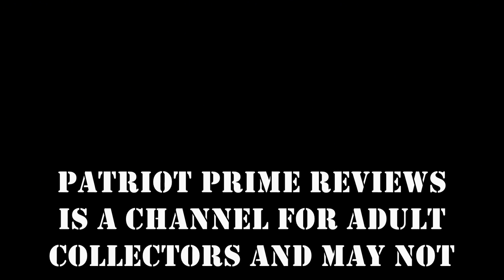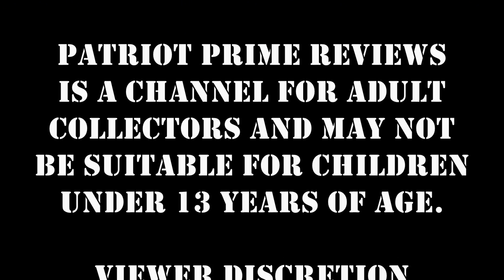Patriot Prime Reviews is a channel for adult collectors and may not be suitable for children under 13 years of age. Viewer discretion is advised. Hey, what's going on guys, Patriot Prime here.